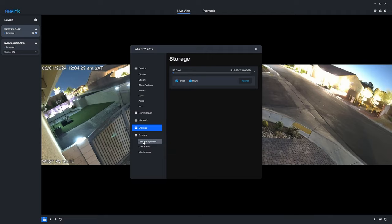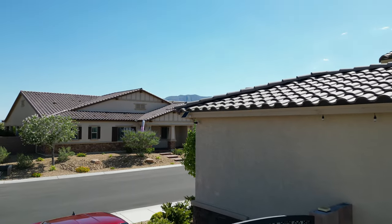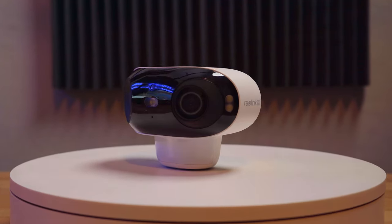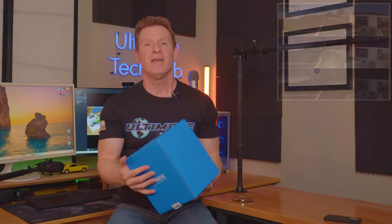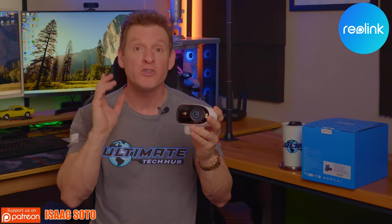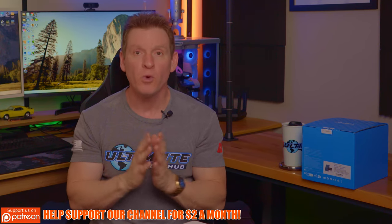The Argus 4 Pro is a pretty awesome camera. If you need a security camera with a wide viewing angle and you don't have a power connection or wired Ethernet, then the Argus 4 Pro is the camera for you. A massive thanks to Reolink for sponsoring this video. Check out the link in the description for more info, and there's also a launch discount of 25% off. Additionally, Reolink will be celebrating its 15th anniversary — check out the Reolink website from June 17th to June 22nd for more discounts on your favorite Reolink products.